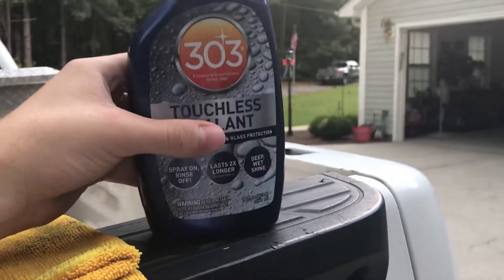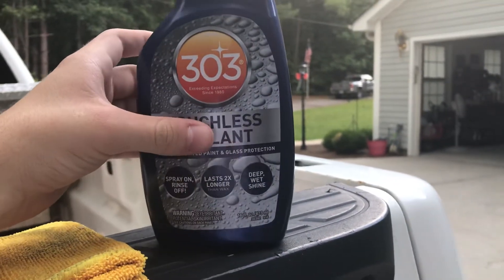Yeah, it's my first 303 product. Maybe next I'll get their interior product.